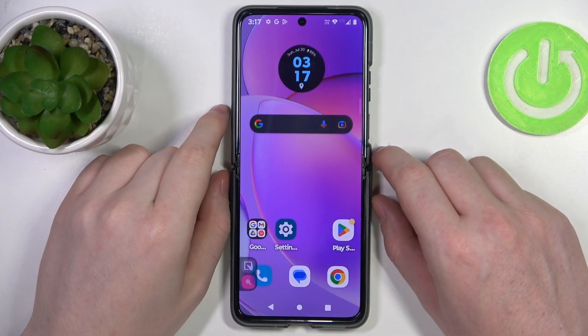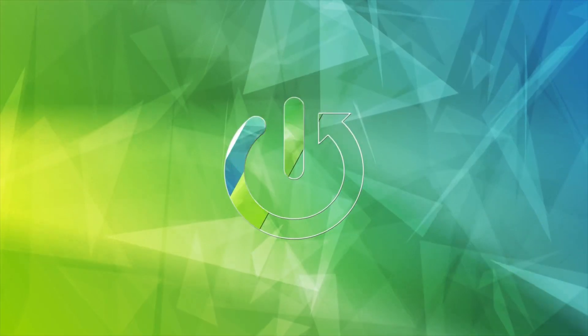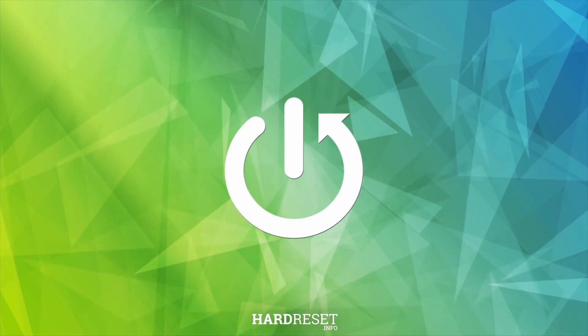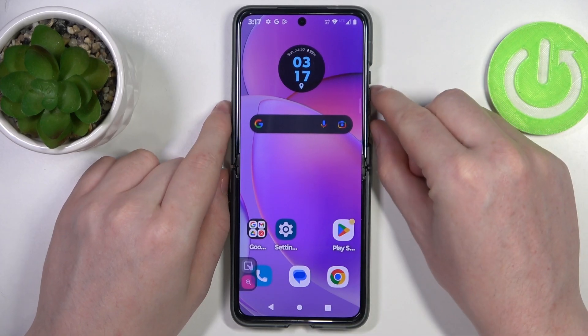Hello! In this video I want to show you how to take a full page screenshot with Motorola RAZR40. To do this we'll need to click on the power key and volume down key at the same time.